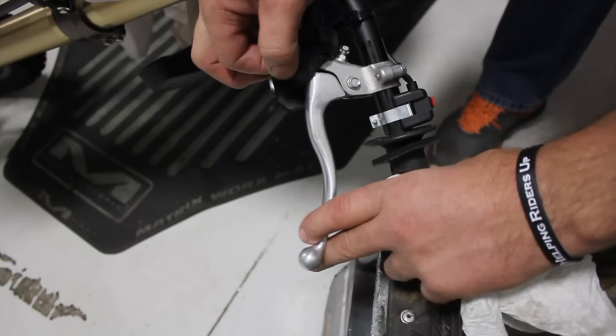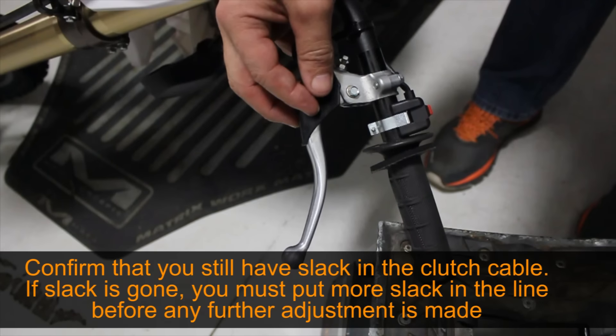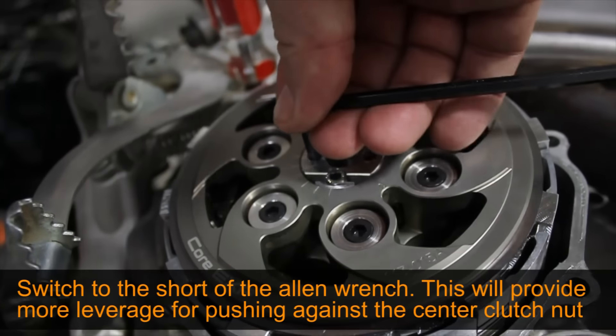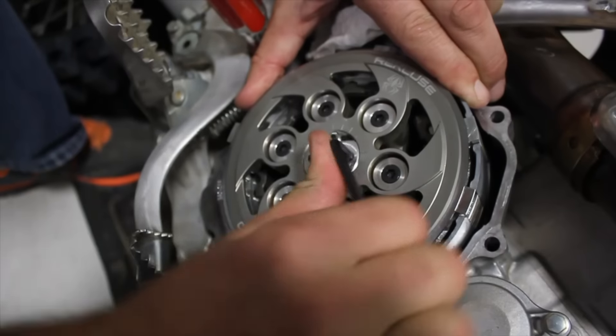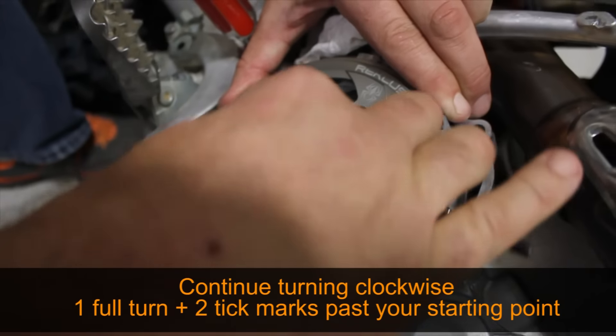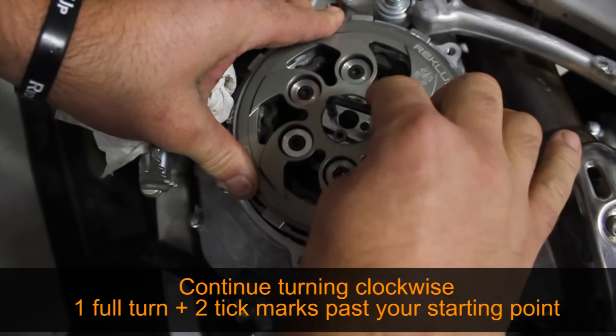Now that you've found your starting point, go up to the clutch lever and make sure you still have slack in the clutch cable. If the lever has become tight, you must put more slack into your cable before you continue with any more initial gap adjustments. Now switch to the short end of the Allen wrench — this will provide more leverage. Turn the adjuster clockwise or tighter one complete turn plus two tick marks past your initial finding of the starting point.